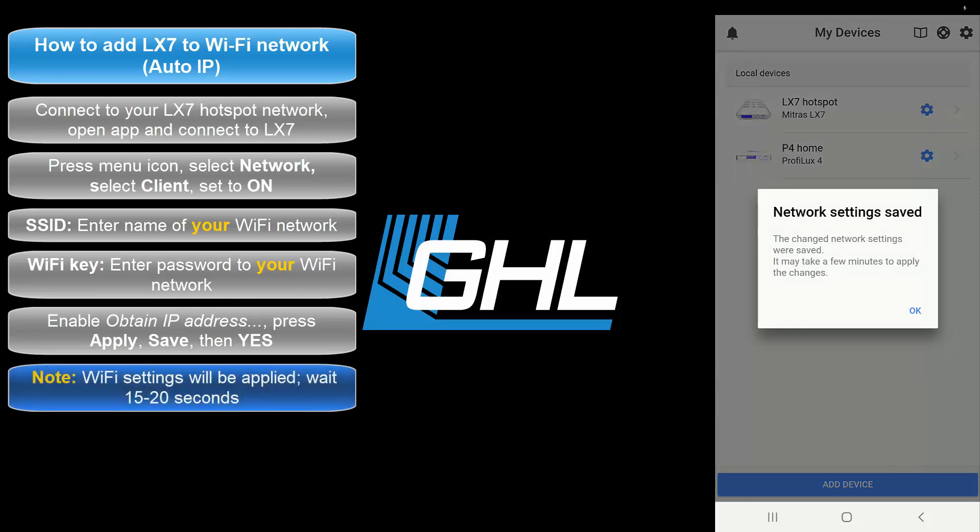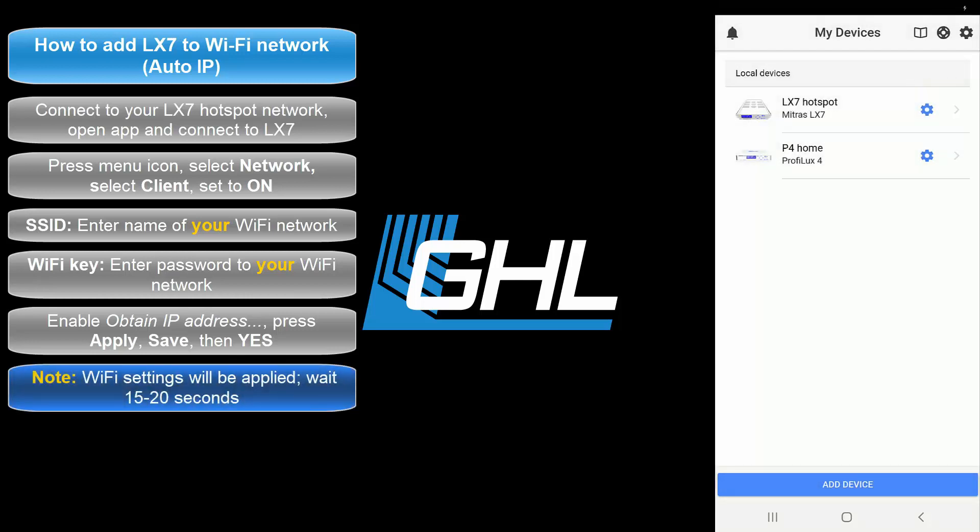At this time, your LX7's Wi-Fi module will now restart itself so that it can join your Wi-Fi network. This process can take anywhere between 15 to 20 seconds to complete.